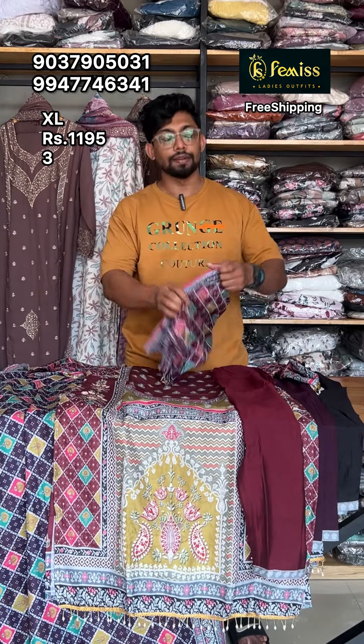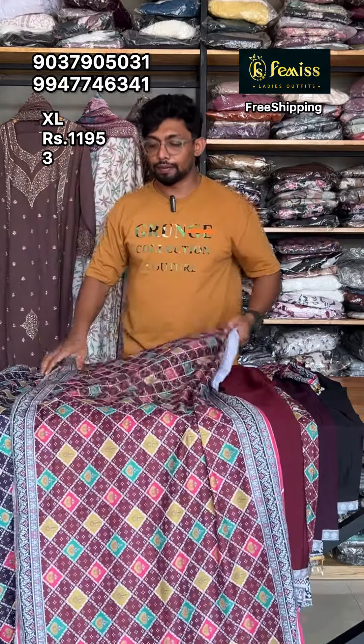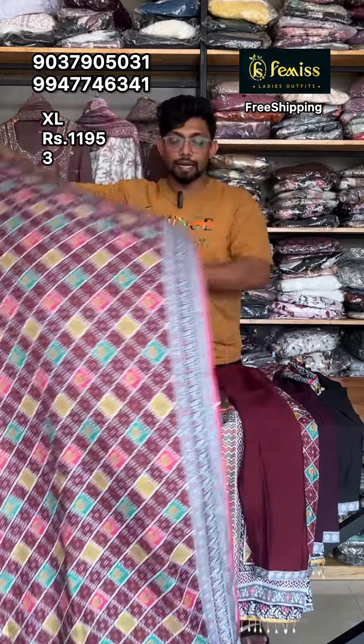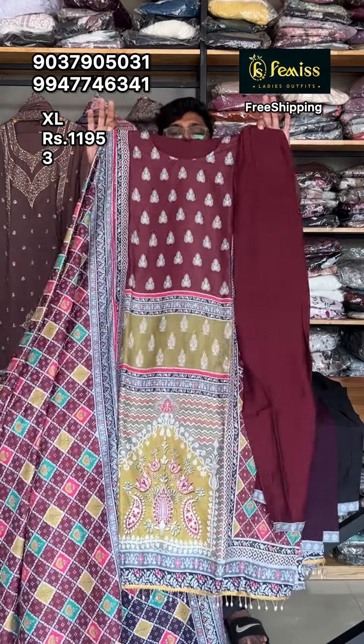If you have 200 or 300 shipping charge, it will be free. If you have a single piece charge, it will be available.